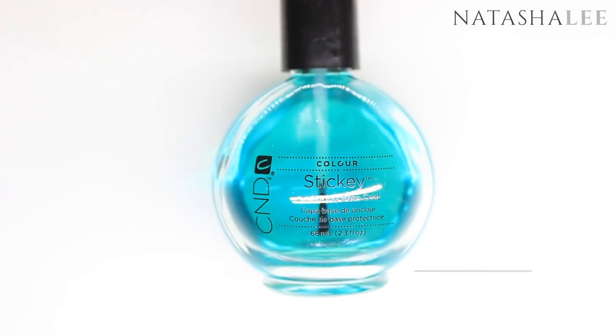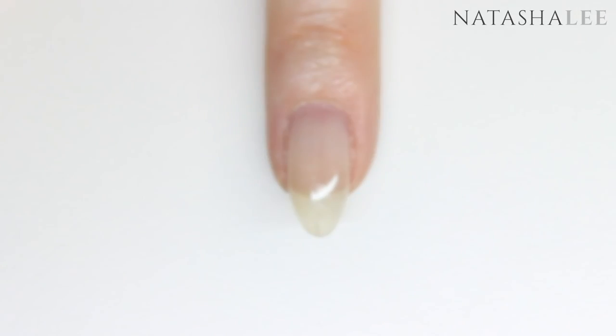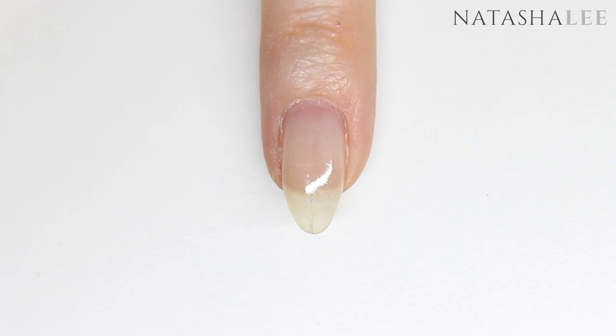As always, we're going to begin by doing cuticle work and filing our nails. There'll be a video link in the top corner to show you how to do this, and then apply base coat.